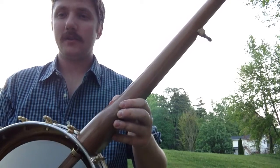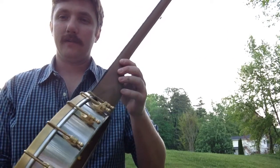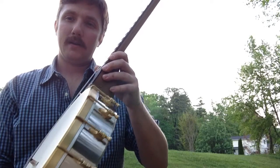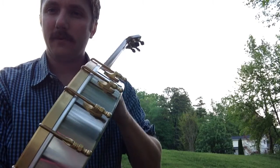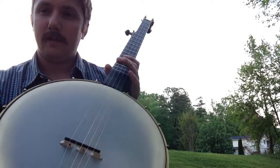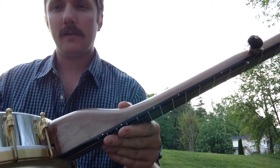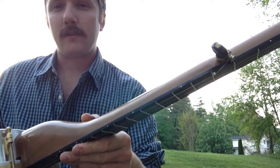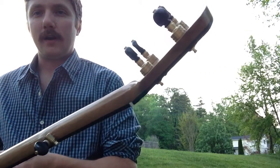We also make them in cherry as well. It features a stainless steel spun-over rim pot with all brass hardware made by Balsam Banjo Works, which is banjo hardware that's all made in the United States. You can see it also features the side dot inlay which is brass, and also brass tuners.